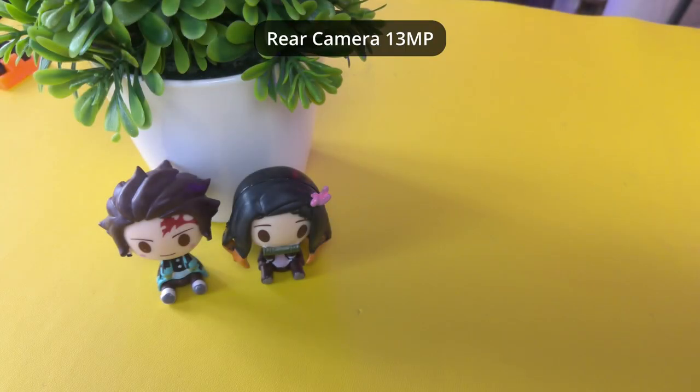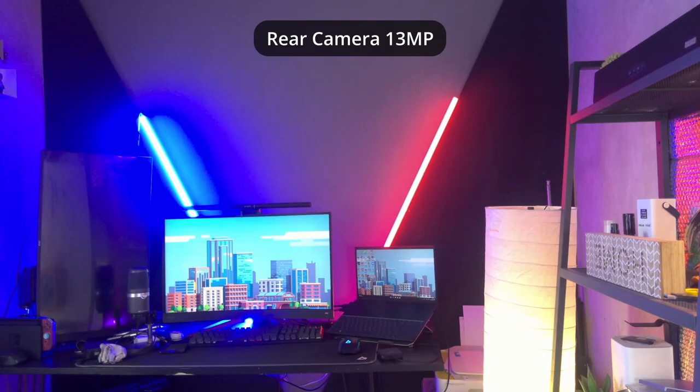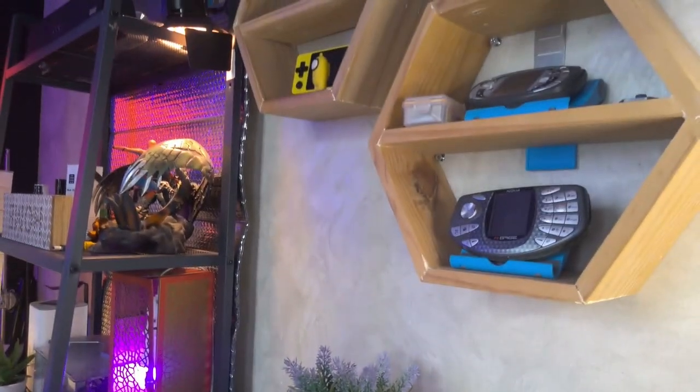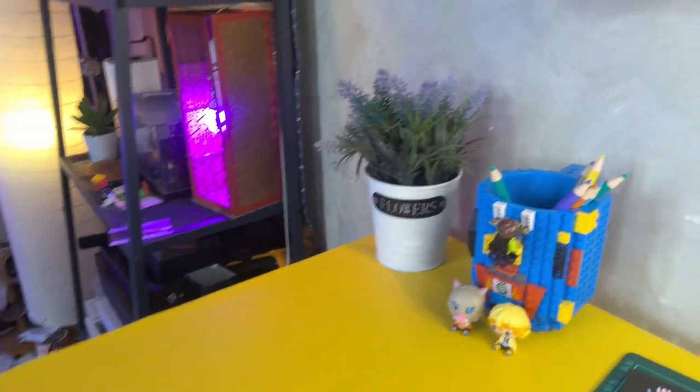Nah berikut ini beberapa hasil foto dan video dari kedua kameranya. Ini adalah kualitas visual dan kualitas audio dari kamera webcam VivoBook Slate 13. Kalau yang ini adalah kualitas visual dan kualitas audio dari kamera belakangnya VivoBook Slate 13. Ya seperti ini, kalian bisa cek sendiri. Untuk sekelas laptop ini cerah banget ya.